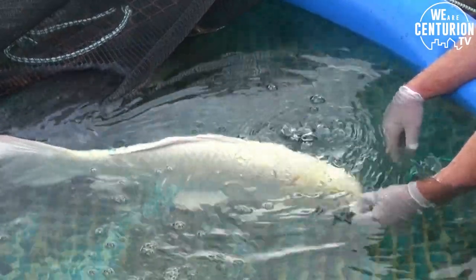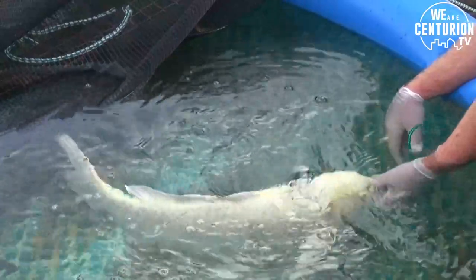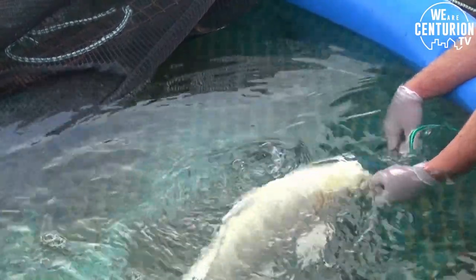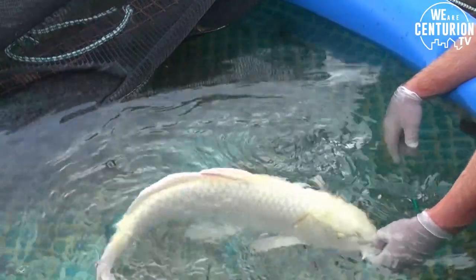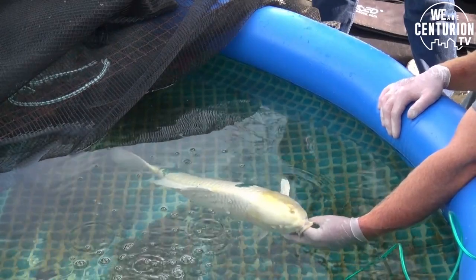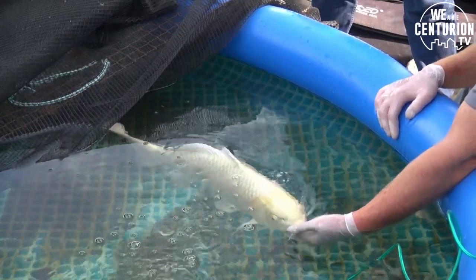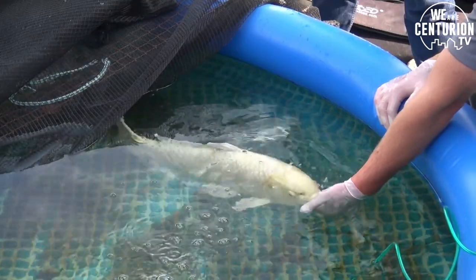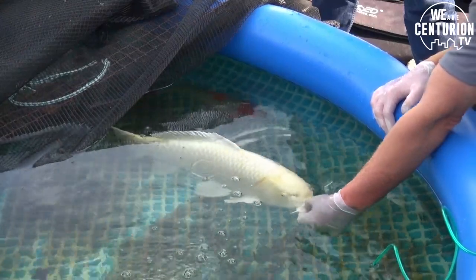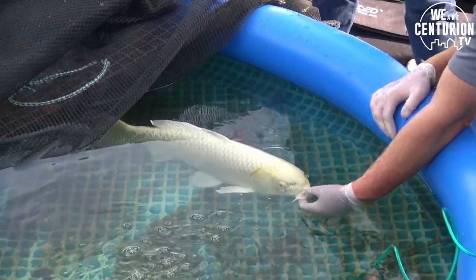Potassium permanganate starves the water of oxygen because its reaction needs oxygen. So if you're doing a big potassium permanganate treatment, the fish will start coming to the surface — that's the indication that your water is being starved of oxygen due to the chemical reaction. Potassium permanganate also reacts with metals, and you can't use it in a farm dam because with all the minerals in the natural water it reacts with the potassium permanganate and creates a toxin. The reason you medicate once, twice, and sometimes three times is because first you're killing off the adult parent parasite, then a few days later you destroy the ones hatching out. The third treatment is a last backup to make absolutely sure you've rid the pond of the parasite or infection.